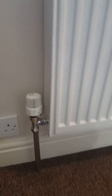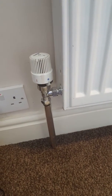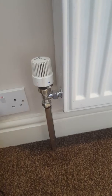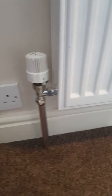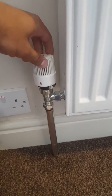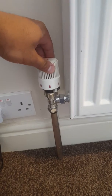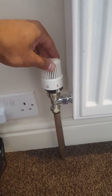As we can see with this radiator, it's on the frost setting, which is the lowest setting. This could also be a zero on your radiator thermostat. This can be adjusted by simply turning it up. You might have actual numbers one, two, three, four, or five on yours.